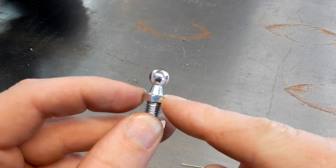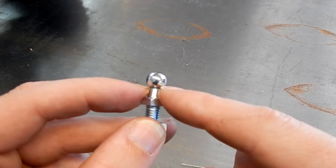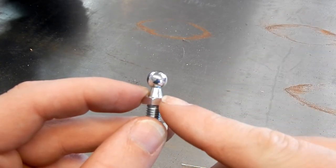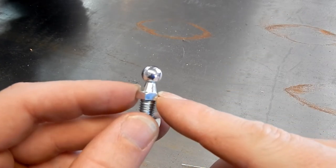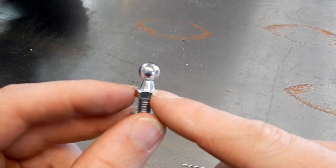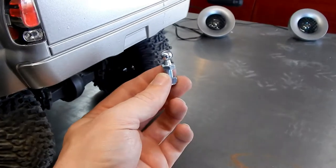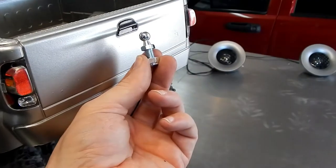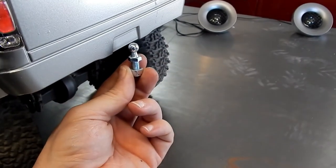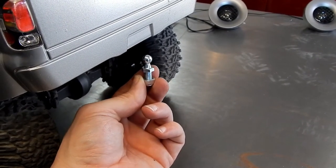If you look at a hatchback car, those gas struts and these little ball studs hold up the whole hatch, which could be up to 100 pounds — I don't know how much a hatch actually weighs, I've never driven a hatchback. But that's my little secret to the gooseneck hitch. If you put it up by the door handle it could be like a two and fifteen-sixteenths ball or a three-inch ball depending on where you mount it on the truck.